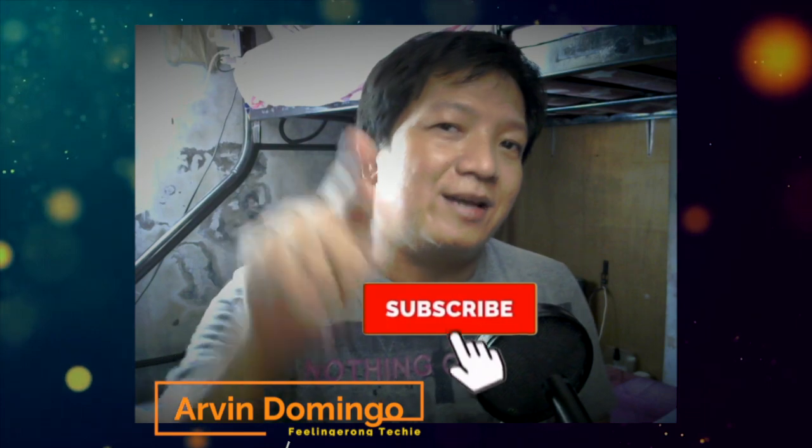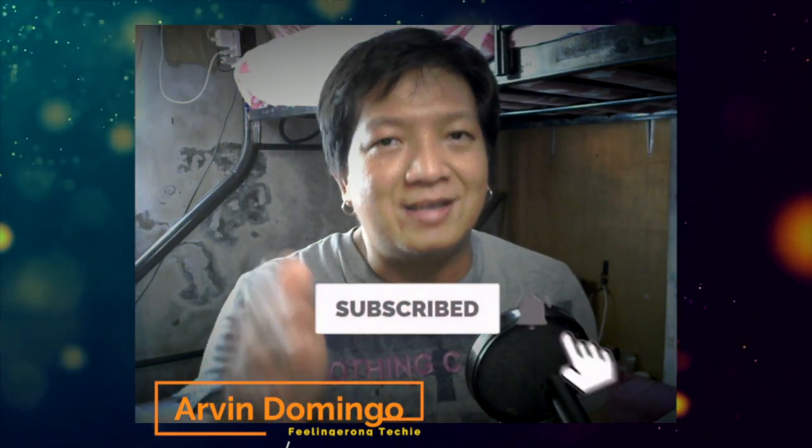Don't forget to hit the like button, subscribe, and share this video. Rock on!